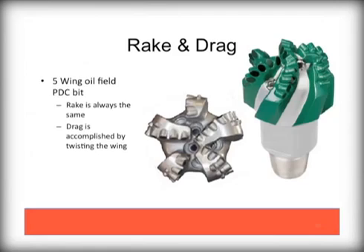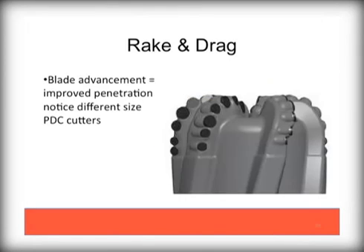In this example of a five-wing oilfield PDC, you see how drag is accomplished by adding a twist to each of the wings. These tend to be very high end, high cost bits. In other PDC designs, you can see the twist allows for a leading edge, or blade advancement section, accompanied by several different sizes of cutters. This is also an example of a high end, high cost oilfield bit, generally not used with water well or geothermal drilling conditions.